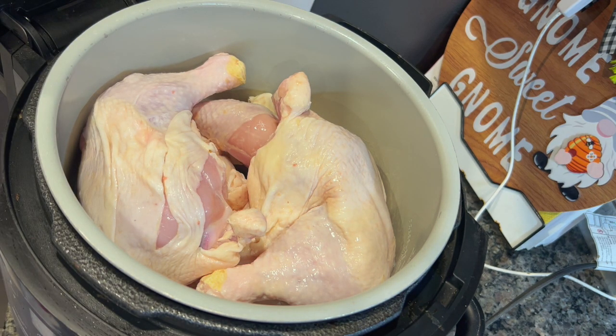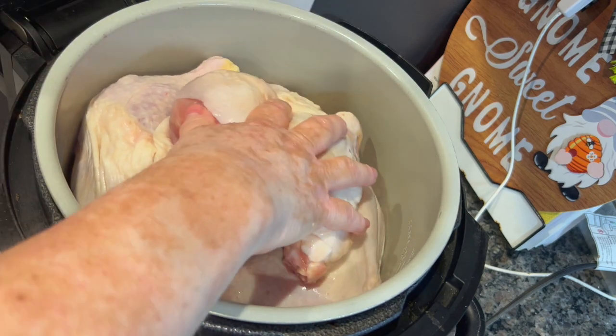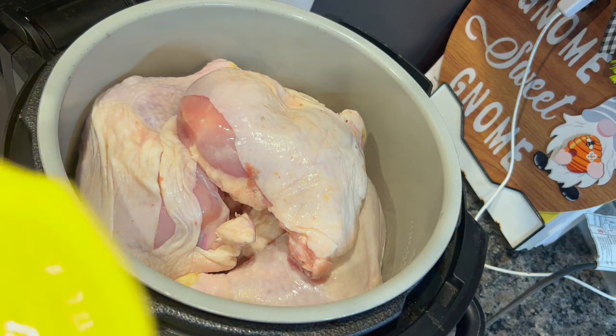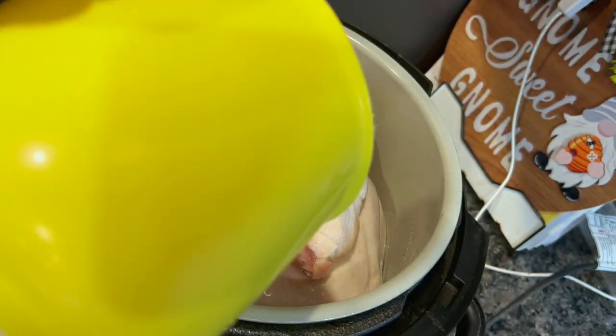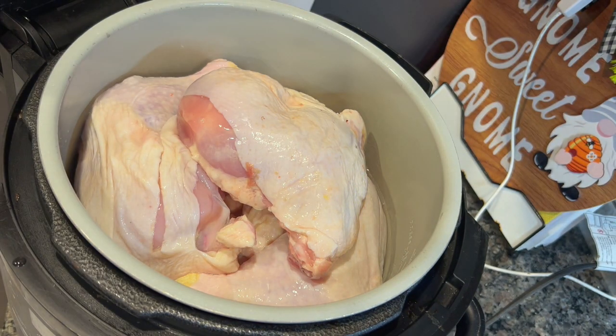This week everybody is sick at my house. We all got COVID, so we're hanging out at home. I'm making a couple of soups and I decided to get in here and make some dog food first.